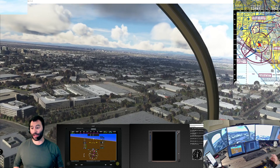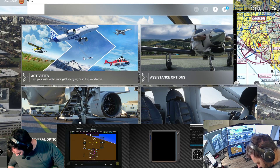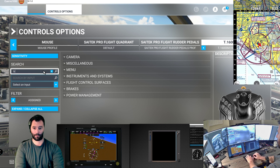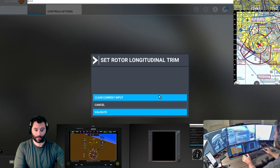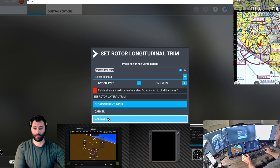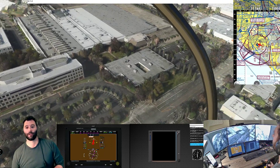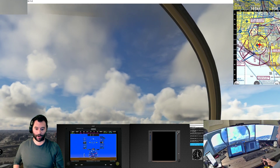Whatever button I'm pressing for trim reset, I tried setting it myself. If I go into control options and type in trim under the T16000 joystick - set rotor longitudinal trim and set rotor lateral trim - I can press button 3 and validate that, but for whatever reason it's not working. I'll figure it out after. Pulling some collective because I forgot I left it down. Yeah, collective trim would be great - I need to figure that out still.